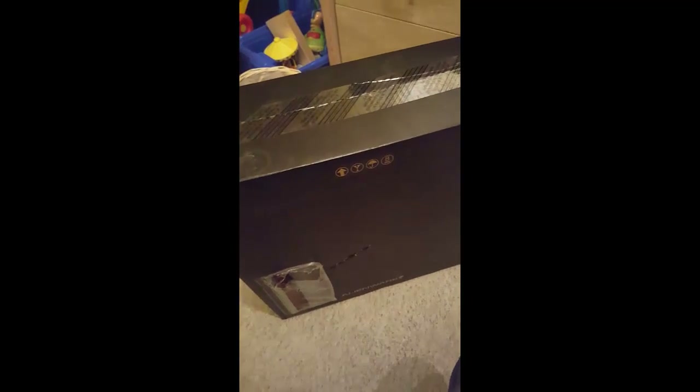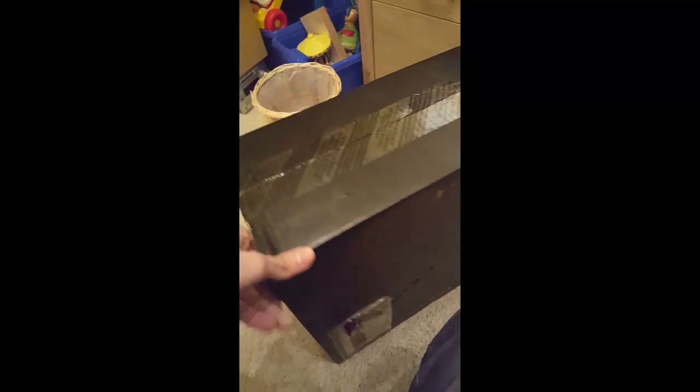So this is it — the Alienware X51 R3, water-cooled, i7 at 4.4GHz, 8-core, 16GB DDR4 RAM, a 4GB DDR5 Radeon graphics card, a 250GB SSD, and a 2TB hard drive.